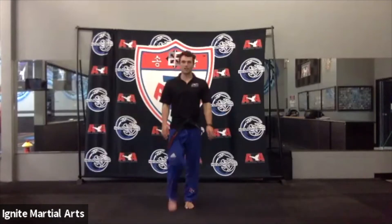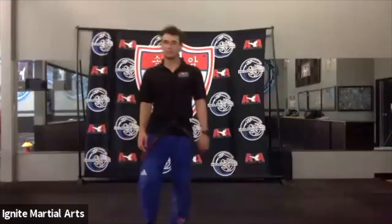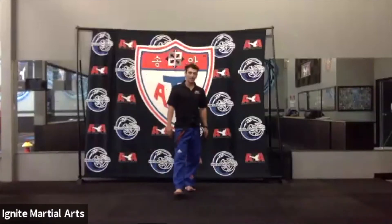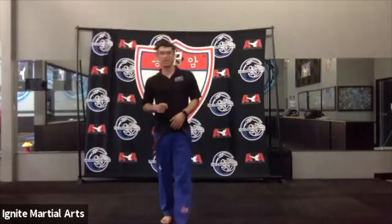All right, welcome to class, you guys. We are going to get started with some of our kicking combos, and then we're going to get to some extreme stuff. We're going to start off with a slide side kick, back leg front kick, round kick, reverse hook kick. I'm really looking for your re-chambers and good technique.